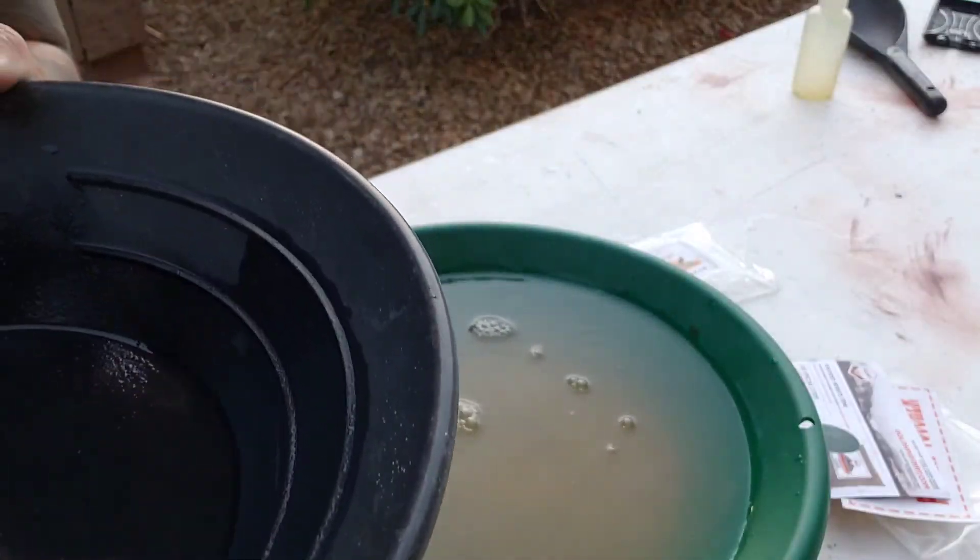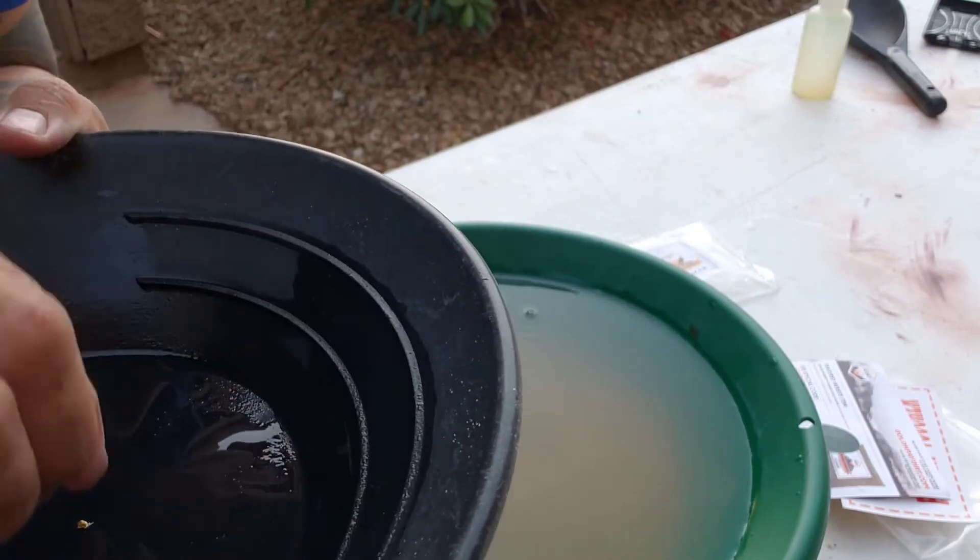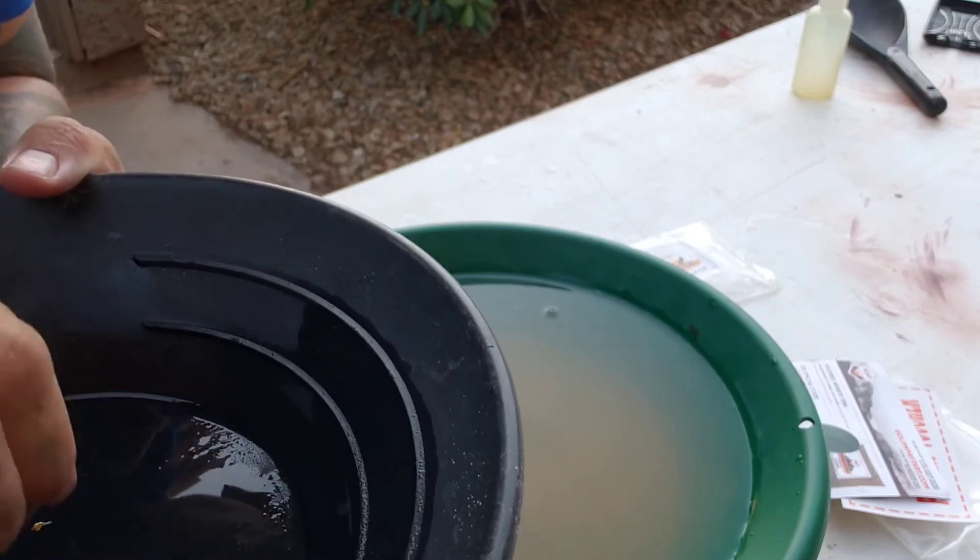I don't know if you can hear that — that clunk. Hear that? Yeah, that's why it's called clunker.